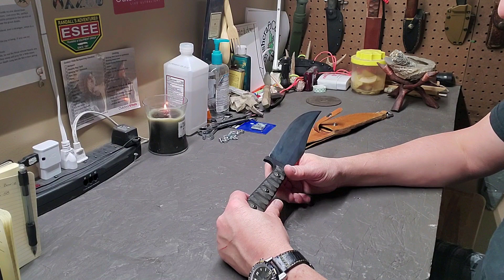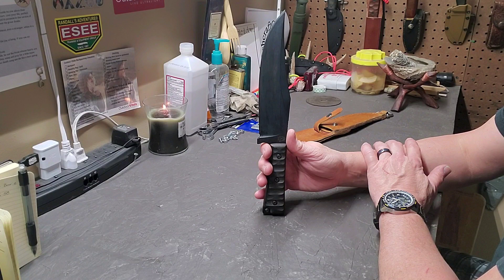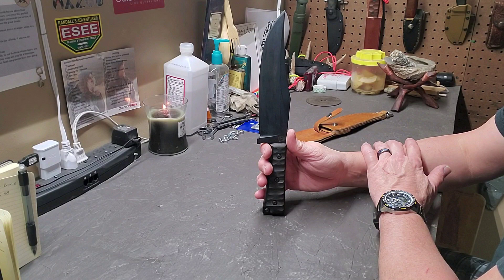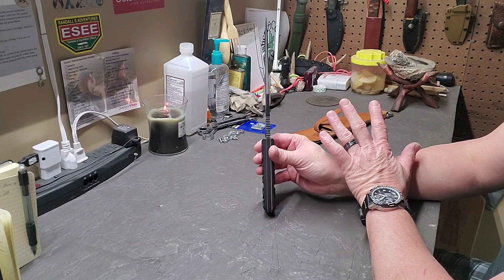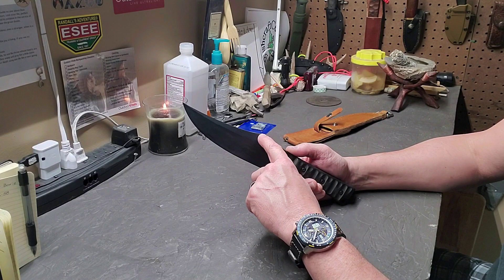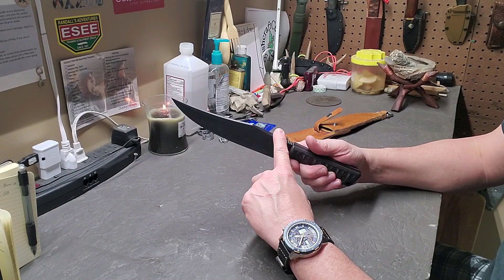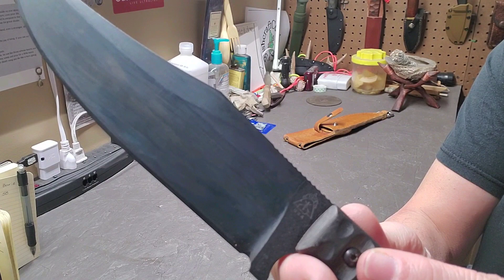Overall length on this knife is 12 and 5/8 inches, which puts it somewhere close to the size of a USMC K-Bar combat knife. The blade length is seven and a quarter inches. It is a quarter inch thick, and the blade design is a little unique. It has a typical Bowie clip point, but this is a really deep clip — it comes way back on the spine more so than a standard Bowie knife. It does have some jimping at the top; it's very mild but works really well. It's not real aggressive or deep, so it's comfortable.